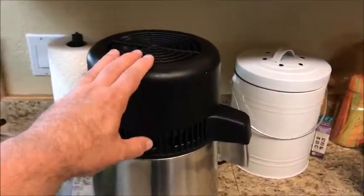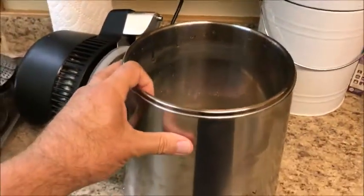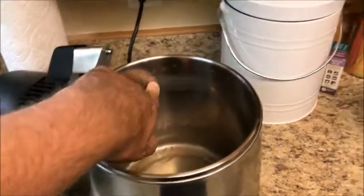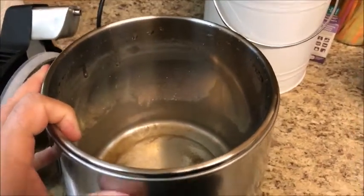You fill this up with water and then it heats it. Let me open this up real quick here. This is the bucket — it's stainless steel. This is where you enter the water, and it's got a fill line about right here.